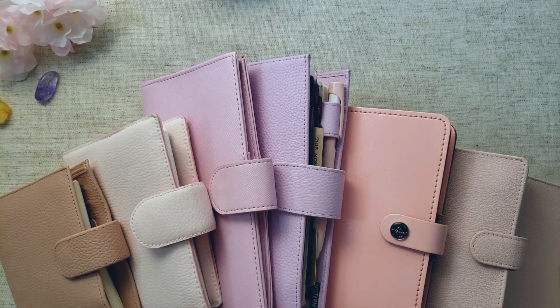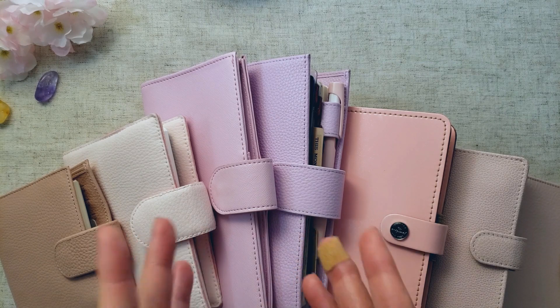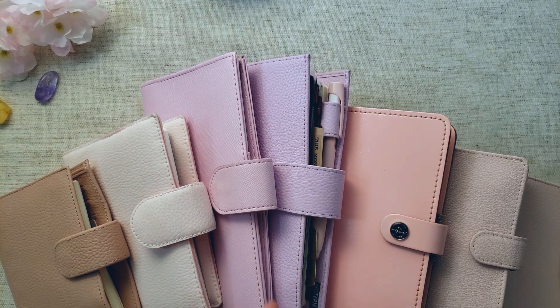Hi friends! Welcome back to my channel. Today I'd like to make a comparison video between all of the pink planners that I own and still available to purchase at this time. My intent for this video is to help you make an informed buying decision and help you decide which planner is best for you.